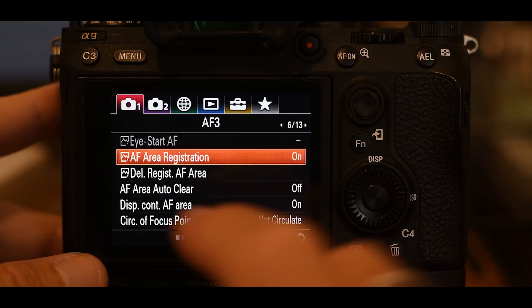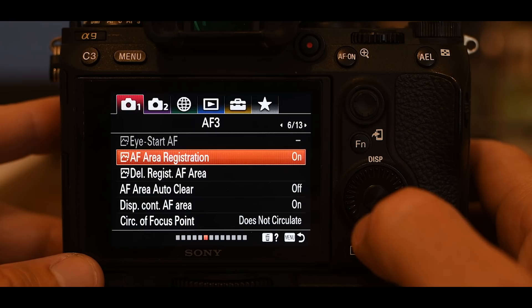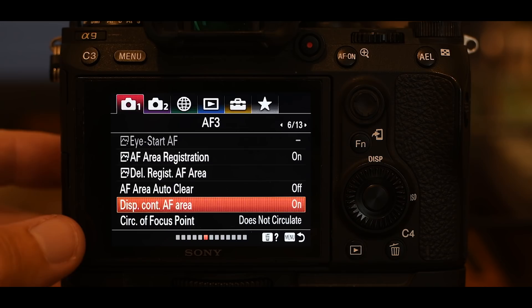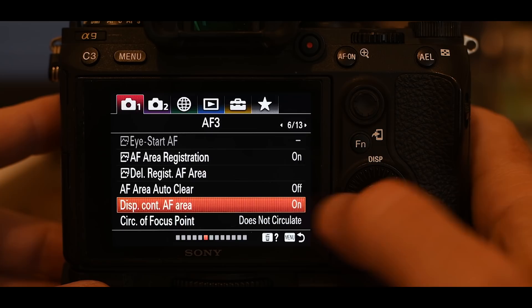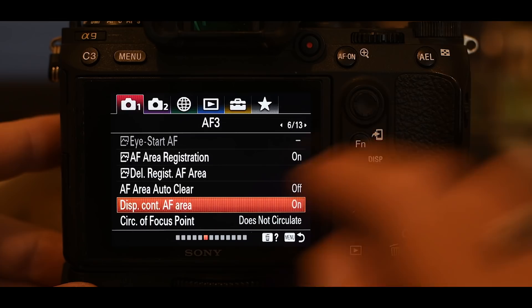Moving to page 6 of 13: AF area registration — you want that on, and we'll be setting up a completely separate focus area using that later. AF area auto clear I have set to off. Display continuous AF area: turn that on. When you're focusing, you'll see all these little squares as feedback telling you where the camera is actually focusing. If you turn that display off, you get no feedback and have no idea where the camera is focusing — you need that feedback. Make sure it's on.